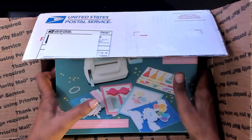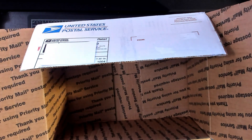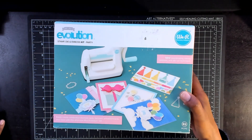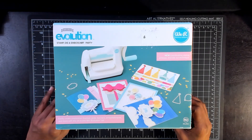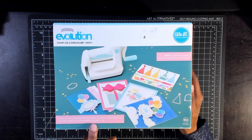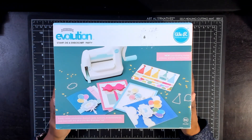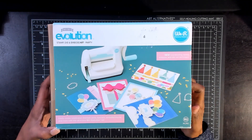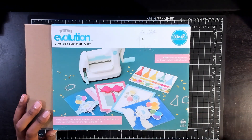So this is the grand prize right here. This thing is heavy. It is the We Are Memory Keepers Mini Evolution stamp, die, and emboss kit with the party theme. You can create all kinds of themed cards, banners, embellishments, and more with this all-in-one evolution kit. It says 82 pieces. I am going to empty this box and then I'll be right back.